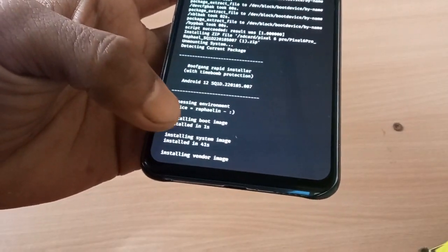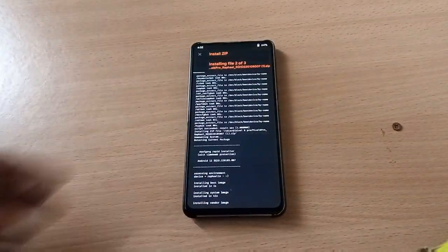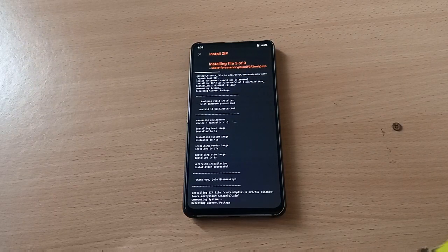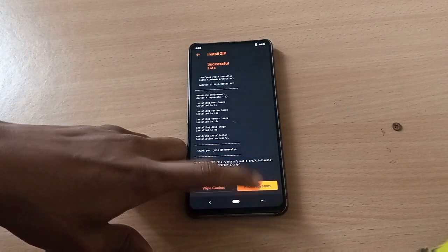Installing system image, installing vendor image. Let's wait for the complete installation. Once the installation is complete, we are just going to reboot into system.